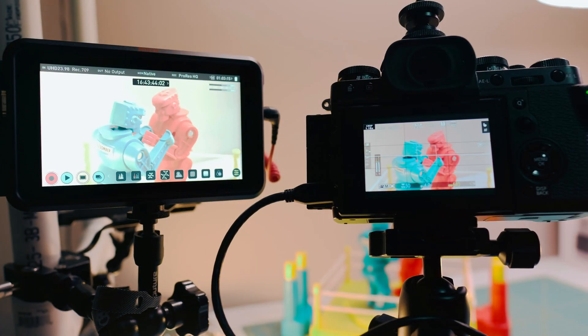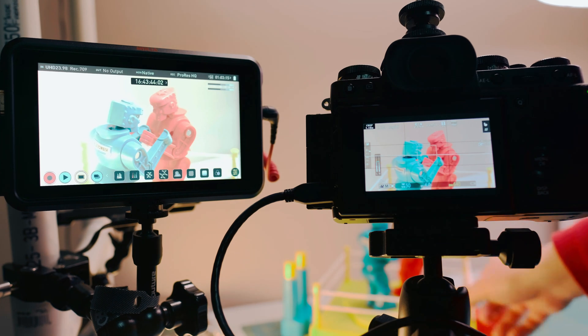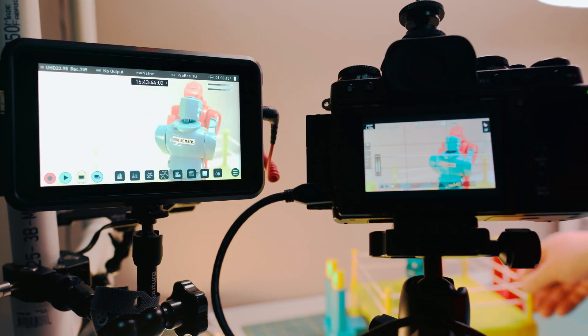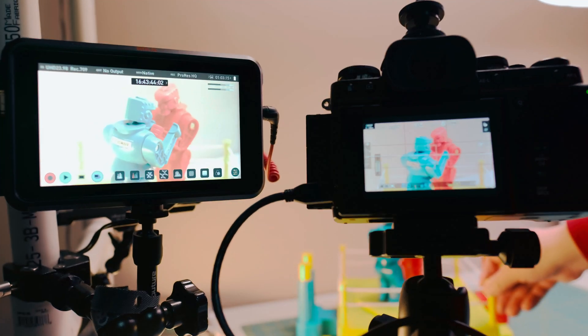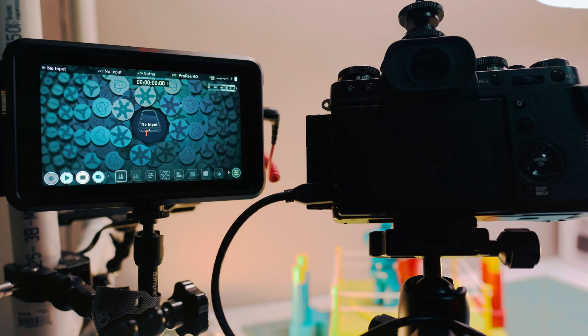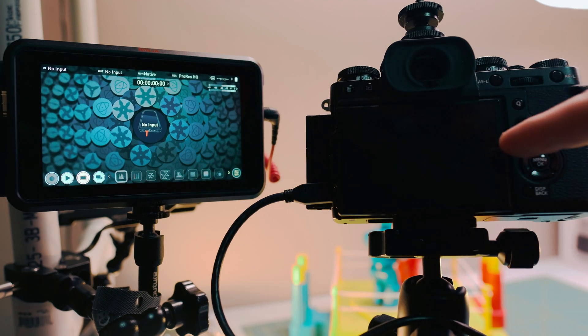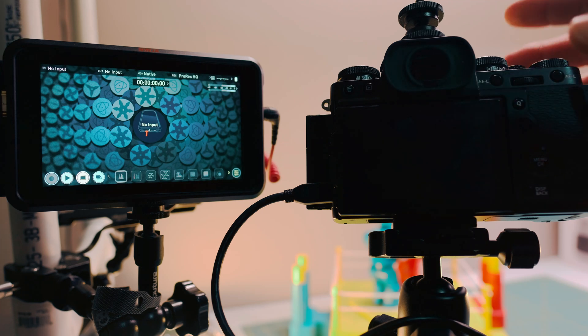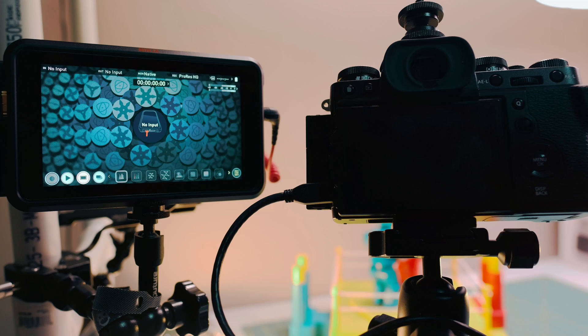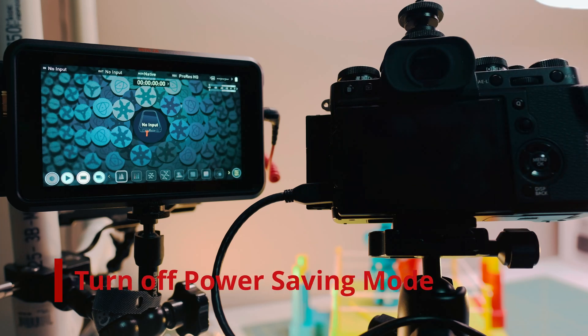One of the first things you want to do for the Fuji X-T3 is deal with the auto power-off issue. Sometimes when you're busy trying to frame the shot, set it up correctly, or move the light, the Fuji X-T3 turns off. By default, it turns off after two minutes, so my suggestion is to turn off the power saving option.